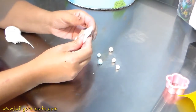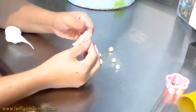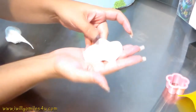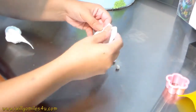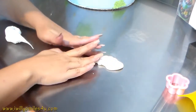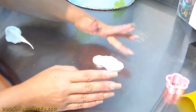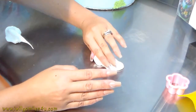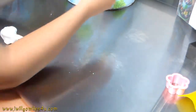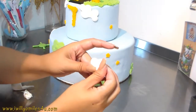Now I'm making little balls for a cloud - no measurements, just do it. I'm opening the white clay on my hand, a little thick. You don't want it too thin because you don't want to see the balls through it, but thick enough to cover them and give the 3D effect. Now I'm going to lay it over like a blanket - I don't want to squish the balls, I don't want them to disappear. I just want them to be there covered so when you look at the cake it pops like a cloud coming out.